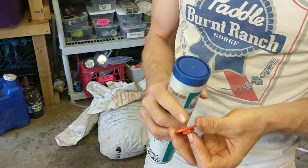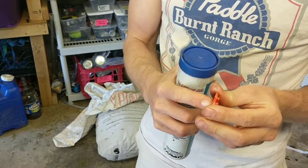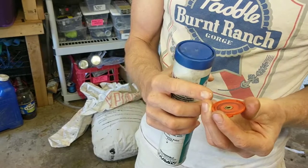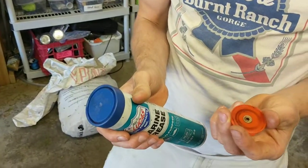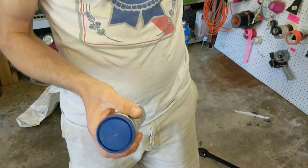The best way to fix this design flaw before you buy a new brush is to take this piece apart and clean it, and then lube it up with a silicone-based lubricant like WD-40.